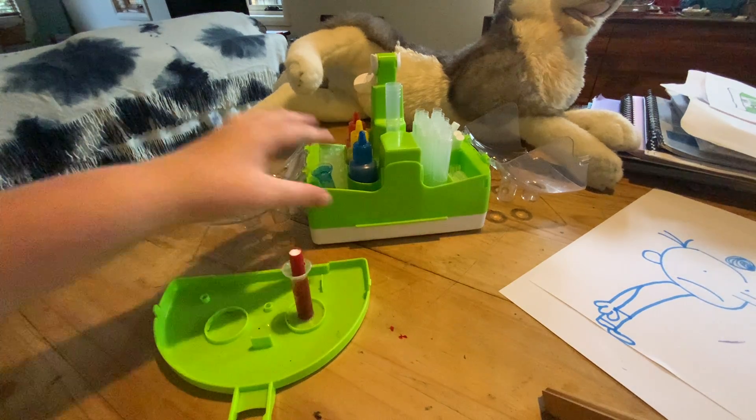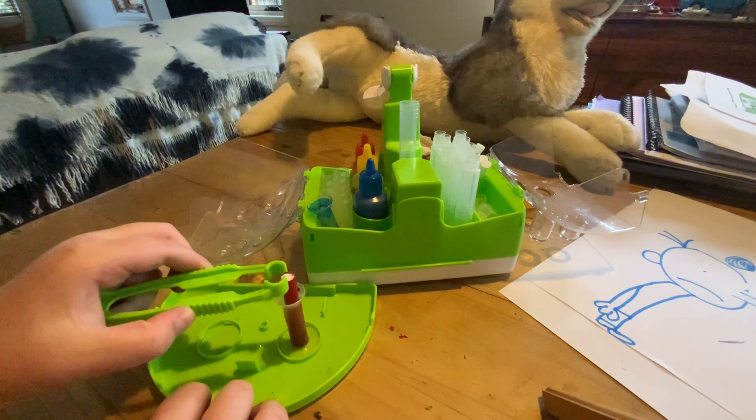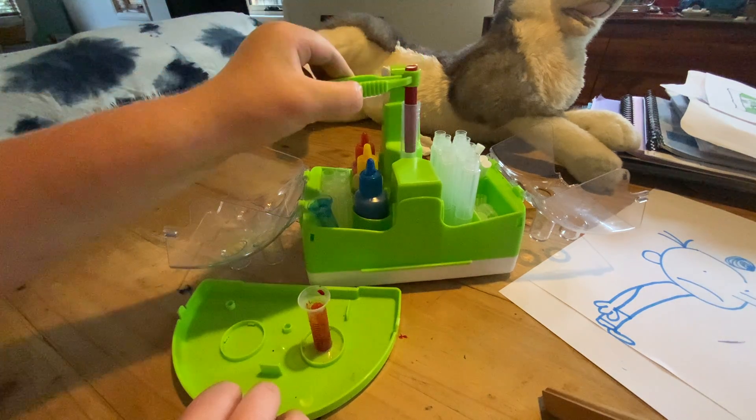We're going to move this over here. Grab the main unit, and we're going to grab the tweezers, hold on really tight, and put it in the barrel.